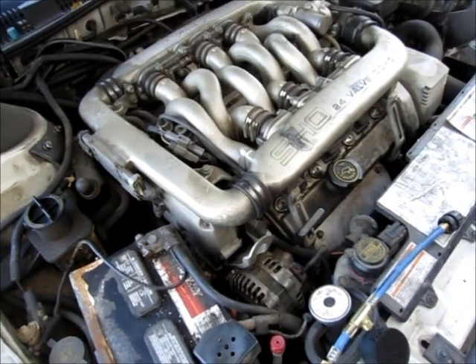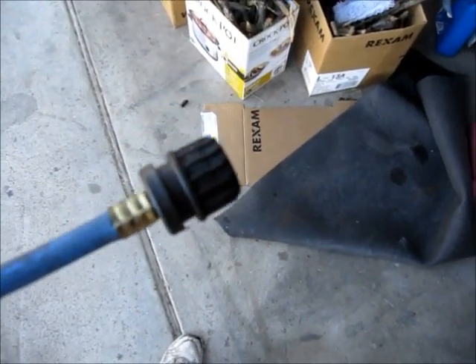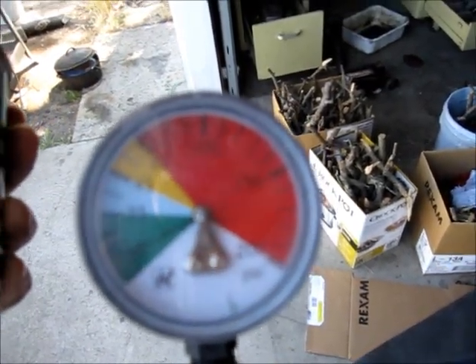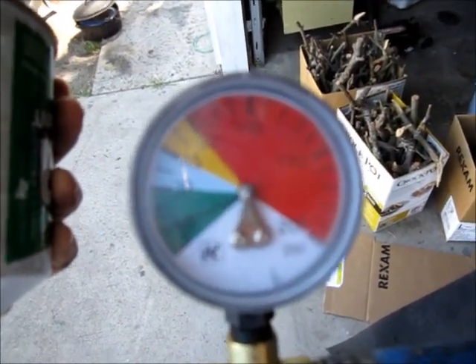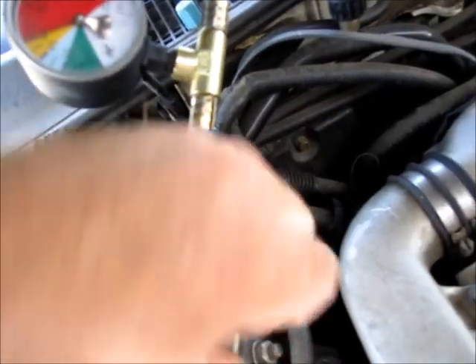In order to add the refrigerant, we first need to start the car and set it on max AC. Now with the car running, I'm going to attach this fitting and open this valve to add the refrigerant. Then I need to watch this gauge — I want to see the needle in the blue zone, which is right around 30 pounds of pressure in the low side with the AC running. So we'll attach the fitting and add some refrigerant.